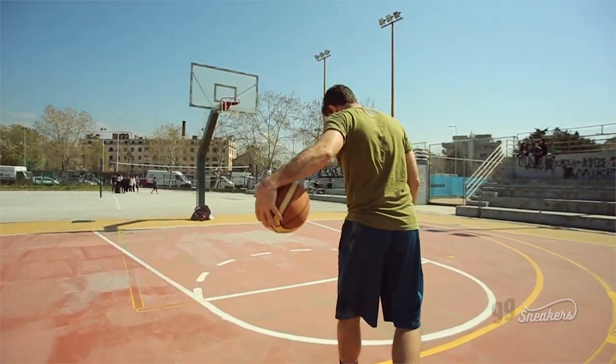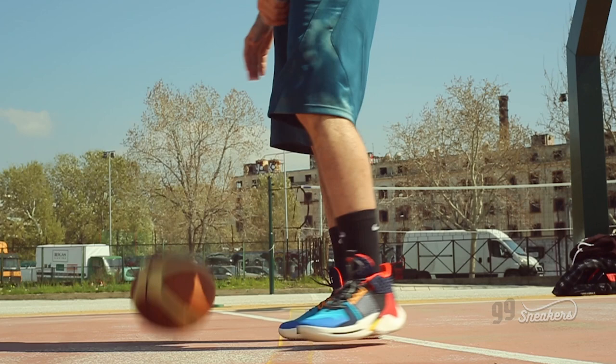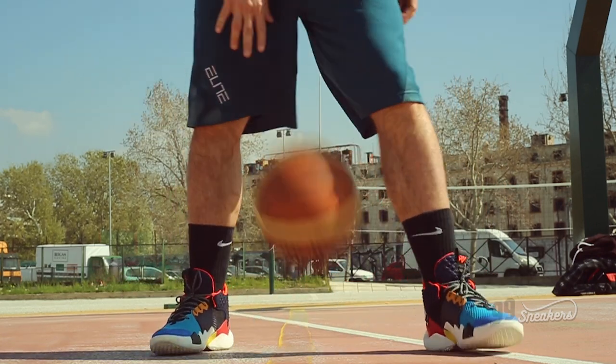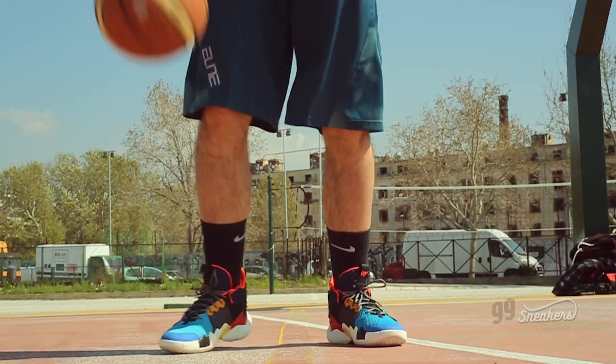In general I would give a positive verdict for this particular shoe. They are fast, comfortable and supportive, while at the same time they are not too pricey. At 129 euros in Europe and the same amount of dollars in the US, they are not a bargain, but for sure they feel like they are worth every cent.